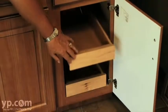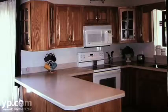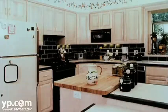We also will add pull-out drawers, additional cabinets if needed, and reface them to match all the rest of the existing cabinets. So when we're all done it's like a brand new set of cabinets.